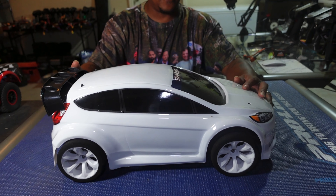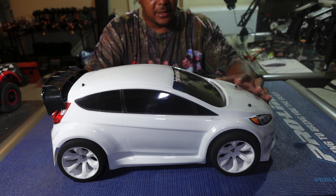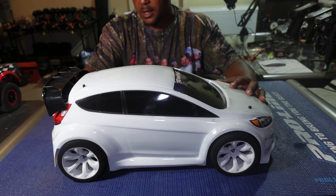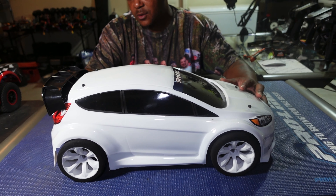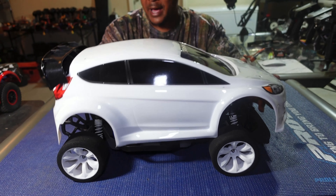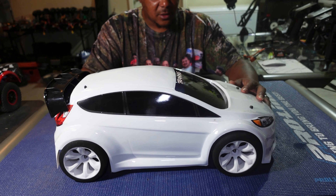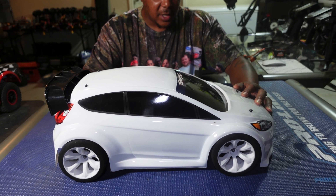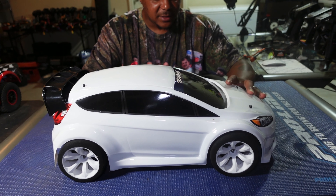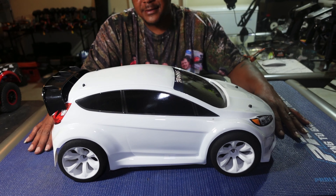There she goes. I do have to do some slight modifications because these foam tires are wide and the body rubs the foams in the back. I'm going to raise the body mount a little bit and trim off just a little bit of the body so the tires won't rub the wheels when I turn. But there it is.